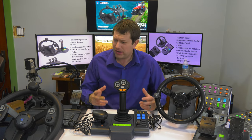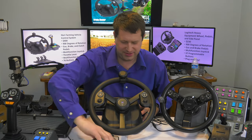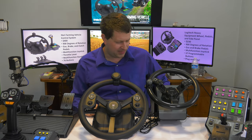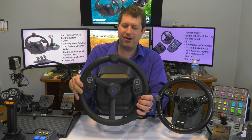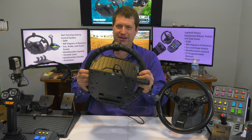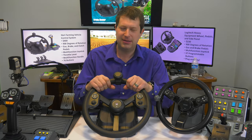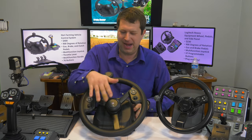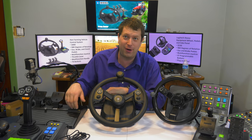One of the big differences between this and the Logitech Farming Simulator wheel is the angle. Both wheels are at about the same angle, with this one possibly tilted just a little more. Most racing wheels are angled like a car steering wheel — straight in front of you. But most tractor steering wheels sit at more of a downward angle, around 40 degrees. Definitely check one of these out if you're looking for a wheel for Farming Simulator.